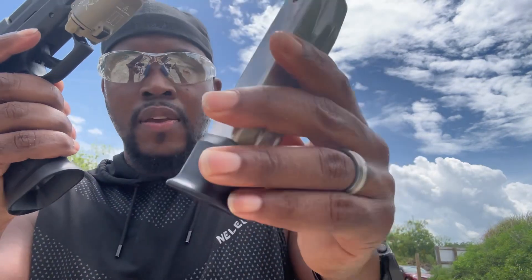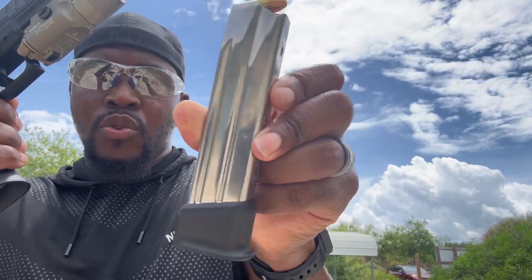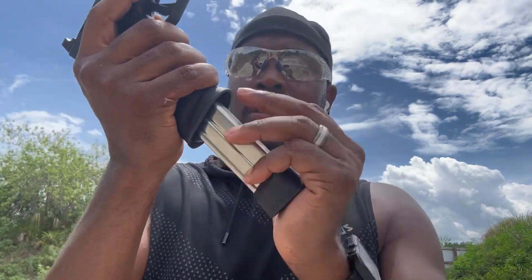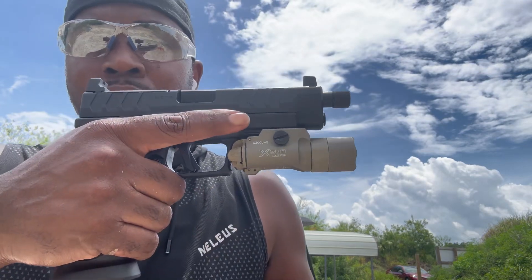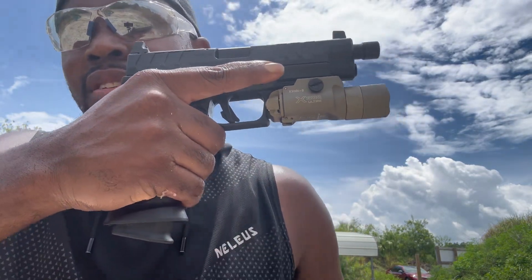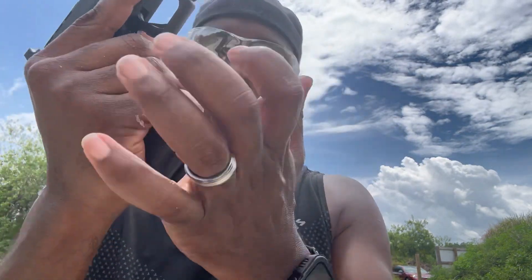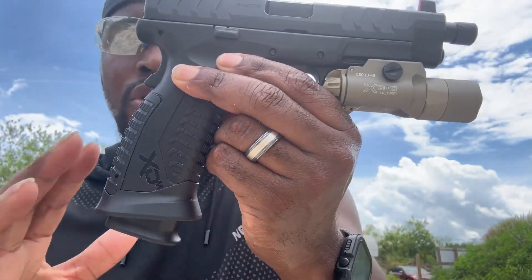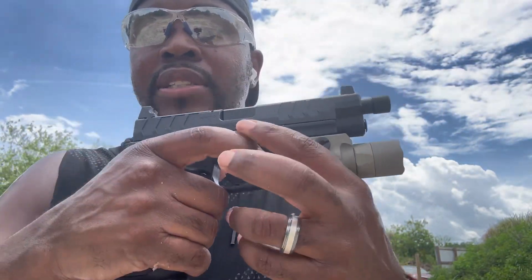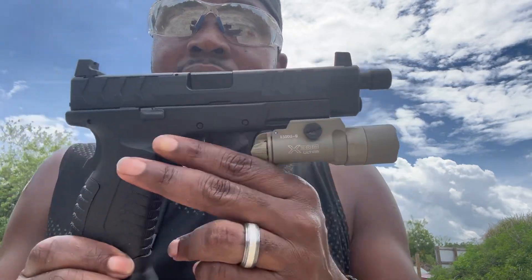It comes with your extended magazine which gives you 22 rounds in a magazine, and it's a really good grip, really good purchase. You even have a little leftover — nice magwell, a very nice magwell that they put on the bottom. Very good texturing; it gets a little smooth from time to time but it grips and bites into your hand pretty well. This is the 4.5 inch.